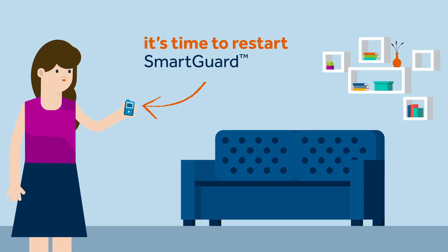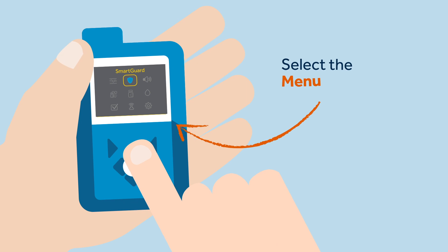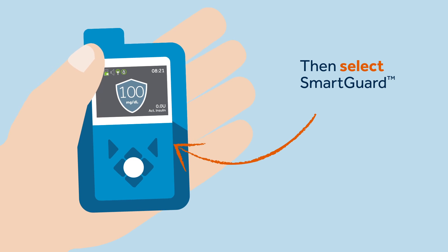Sophie feels it's time to restart the SmartGuard feature. To do this, Sophie must press the menu button, press the shield symbol, scroll down, and select SmartGuard On.